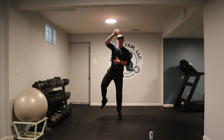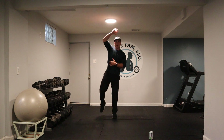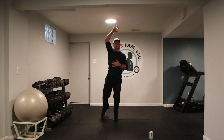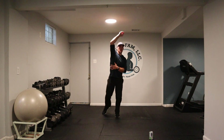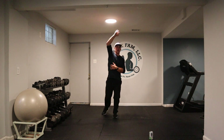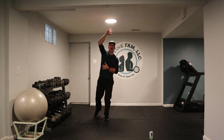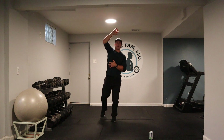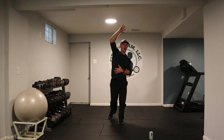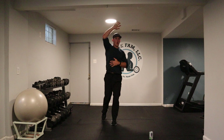Right side now. Come on, squeeze. Feel it. Stay with me, squeeze. Doesn't take long. You just got to move. Excellent job. Let's burn some calories, let's get fit, and let's strengthen our core — all in one exercise. Three, two, one. Good job.